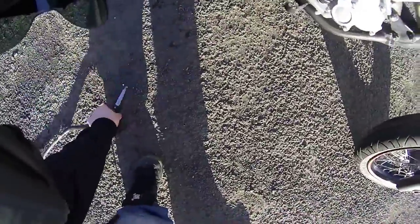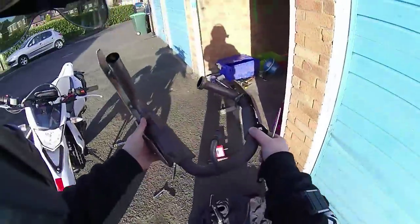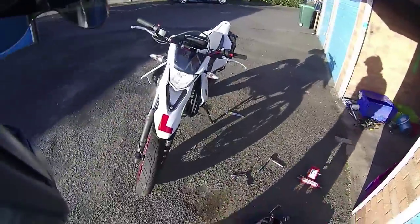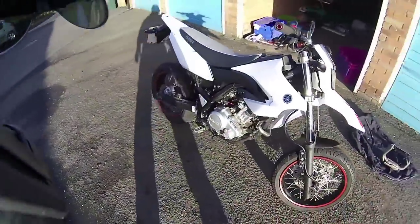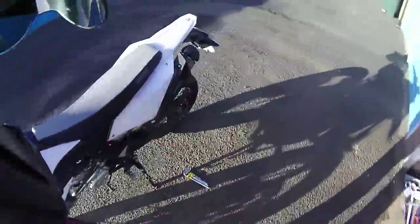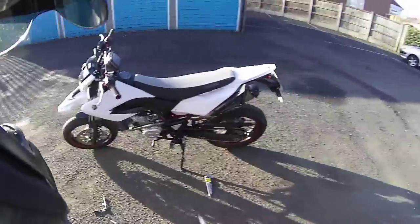Sweet — no more great big, massive, heavy, ugly standard cat and downpipe on. Proper job! I hope that's been helpful to some of you Yamaha owners out there — or any bike really, I suppose. It's more or less the same procedure, just a different bike. I'll catch you later, take it easy, bye!